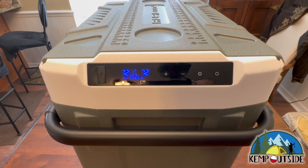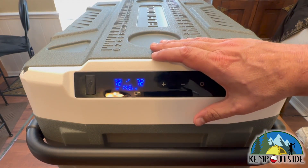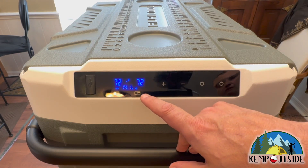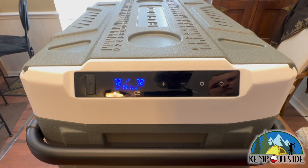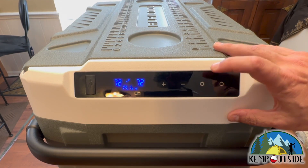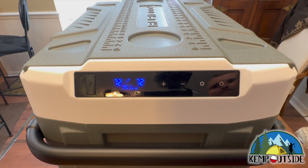When we plugged it in, it turned on. It's reading that both compartments are at 72 degrees — that makes sense because it's at room temperature. The reading on the left is the left compartment, the big one. The one on the right is the smaller one that sits over the compressor. It's drawing 14.1 volts and is set on max. If you hit the settings button, it switches between max and eco mode. Eco mode draws 45 watts; max draws 60 watts. If you're trying to protect your battery, set it on eco. If you want max cooling, set it on max.